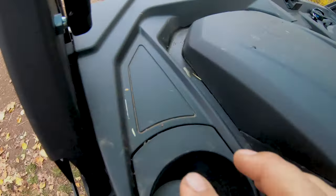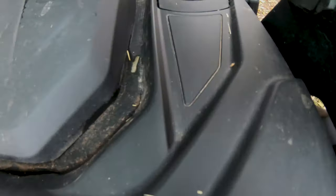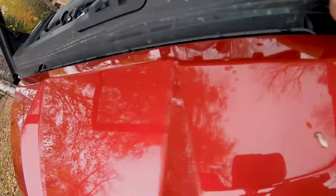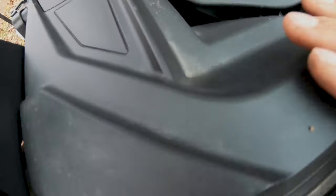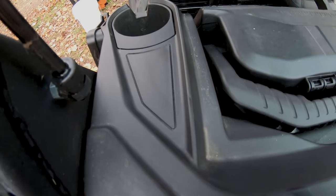Now we've got to cut the holes for the vents. Got to cut this one — assuming that does the doors. This one up here for the windshield. This one here, and that one there. I'm just going to use a sharp razor. Let's cut those holes.